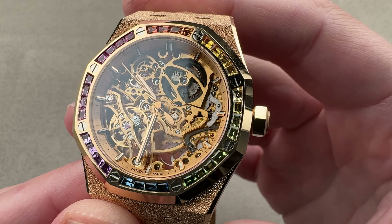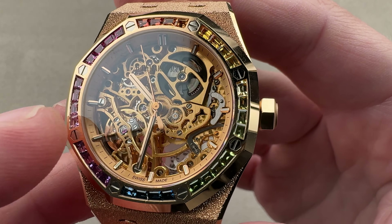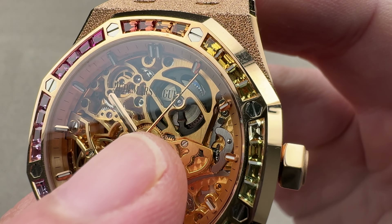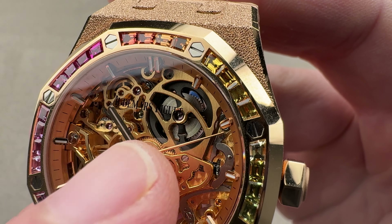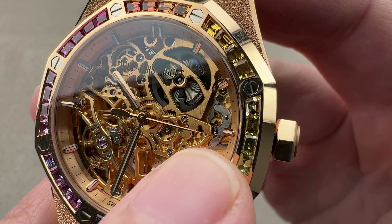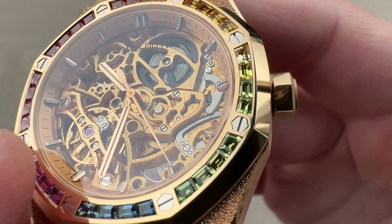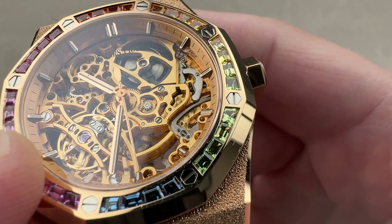Caliber 3132 here is based on the 3120 but very highly modified. Everything has been skeletonized — the bridges have all been cut out, as has the base plate, and even the barrel cover has been skeletonized. The more tightly coiled the mainspring, the closer you are to the full 45-hour power reserve. You can see the keyless works with the clutches and springs, the winding pinion and crown wheel, and the motion works center with the minute wheel, minute wheel pinion, and hour wheel. There's a lovely rounded, polished, counterweighted long-sit-style seconds hand.